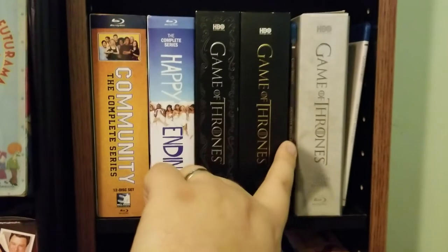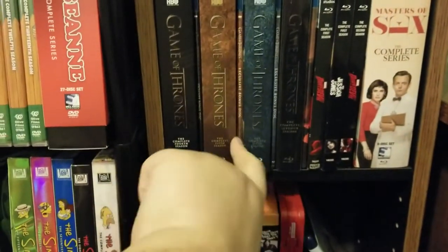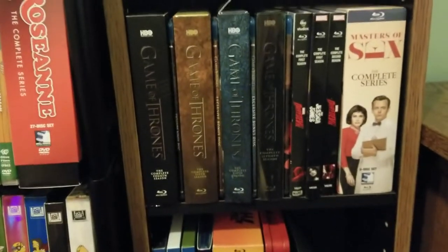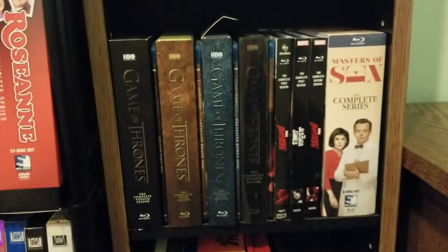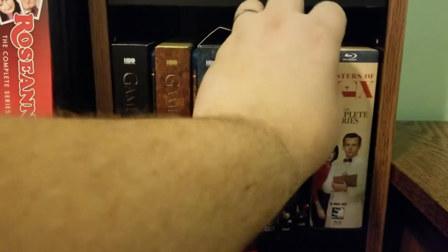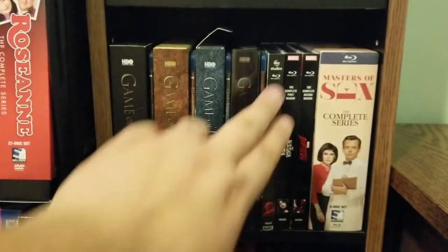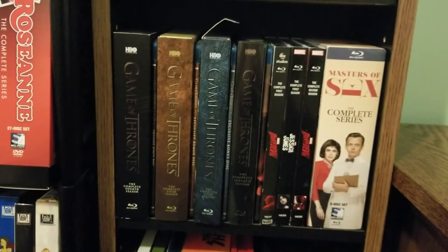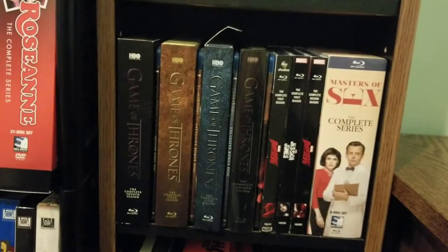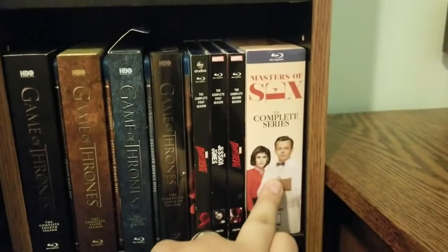Next up we have Game of Thrones seasons one through six, and I have all the bonus discs for each season. Right from Game of Thrones — I hate this little flap, it won't stay down, I don't have the glue anymore so it looks ridiculous — but I have three of the four released seasons of the Marvel Netflix shows: Daredevil season one, Jessica Jones season one, and Daredevil season two. I'm not sure if they'll continue to release those on Blu-ray, so I haven't bought Luke Cage yet for that reason. And Masters of Sex the complete series on Blu-ray.